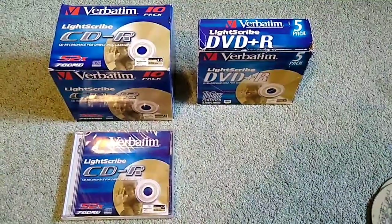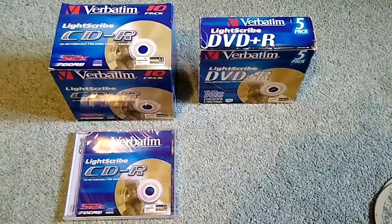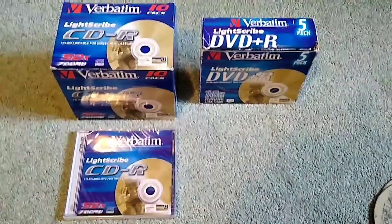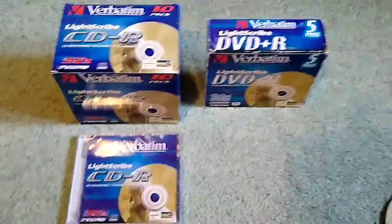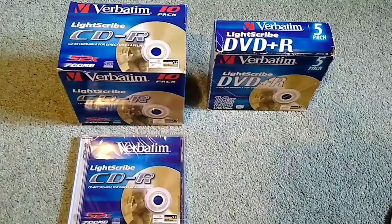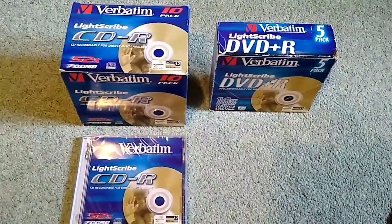Hi there. I just thought I'd make a quick video about LightScribe disc labelling technology. To label your compact discs or DVDs using LightScribe, you need special LightScribe discs, which we have examples of here — we've got CD-Rs and DVD-Rs.